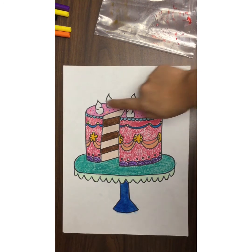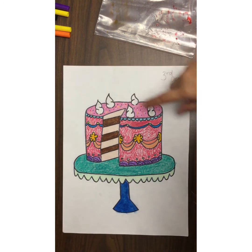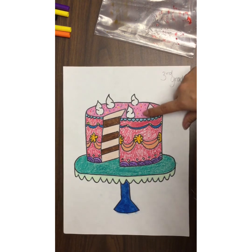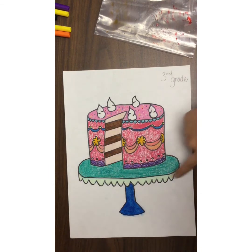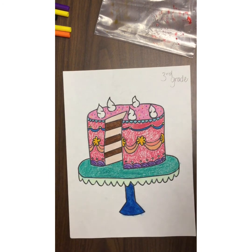I colored my layers different colors and made this kind of a peachy color to look like cake. I left these white to look like whipped cream. I even added some sprinkles and things on the top after I added color. Your cake doesn't have to be just chocolate or vanilla — it can be fun. Make it colorful, make it yours. Decorate your own cake. I also did my cake stand and colored that in as best as I can.